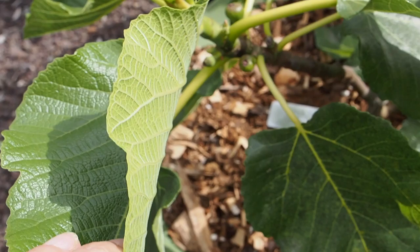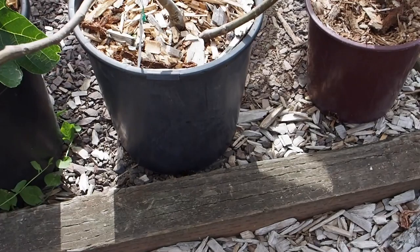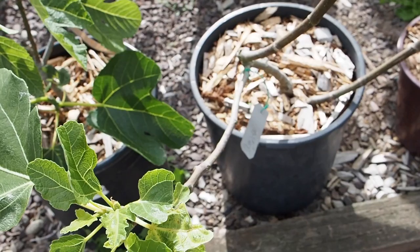This other one in a self-watering container is the Figo Preto, and we do have some little baby figs growing on this one — they're looking really nice. This is supposed to be a really, really tasty fig, so I'm excited to see how that one does.